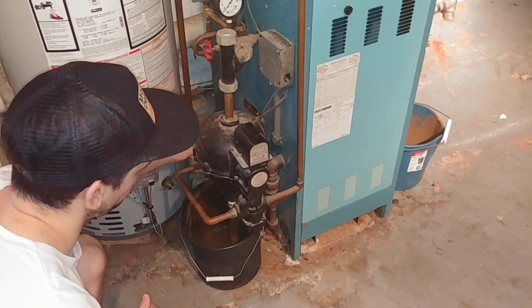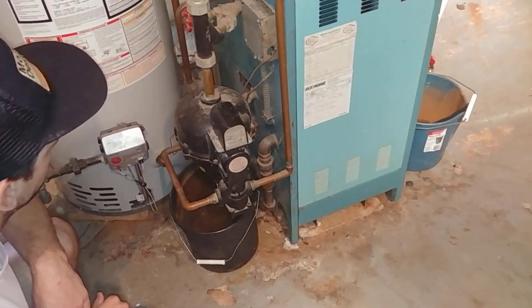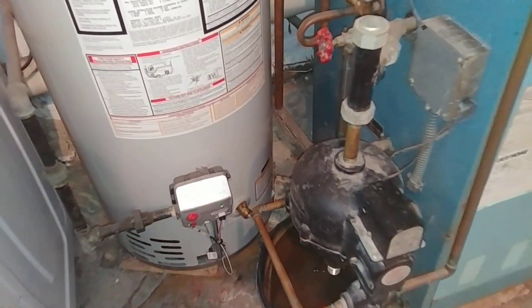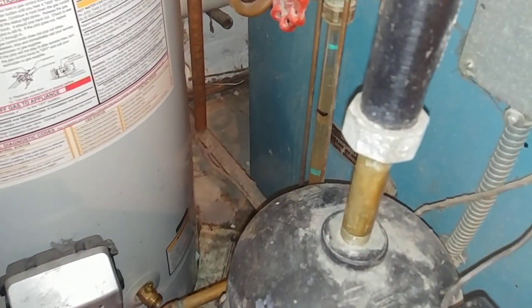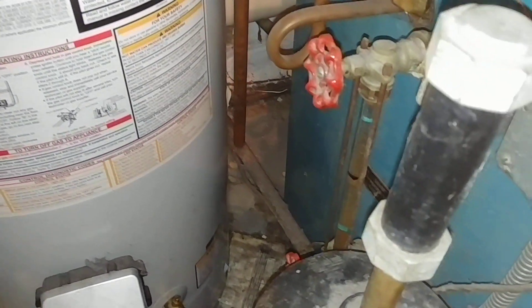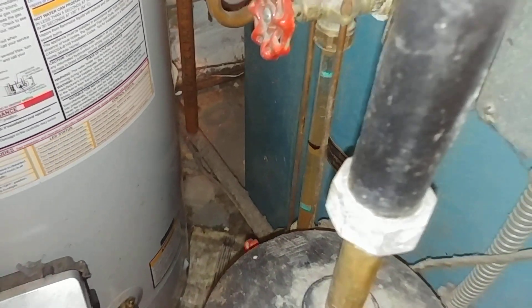The burner should shut off, and then that should do it. You hear the click — burner fires on — and the customer can observe the water level, and it's about mid-gauge. That should be pretty good.